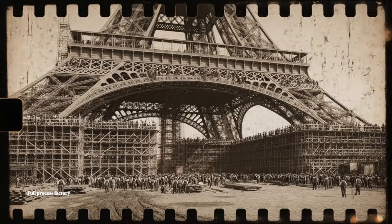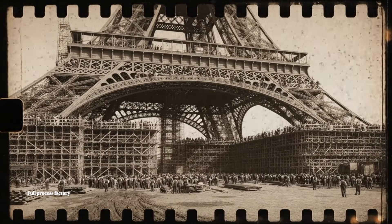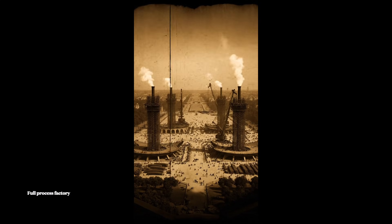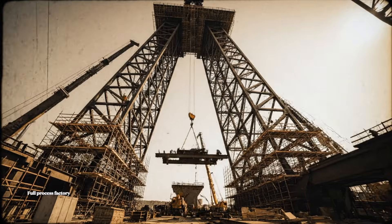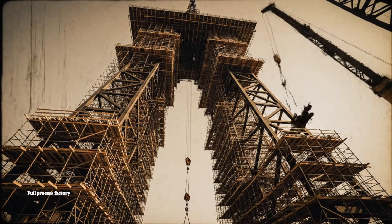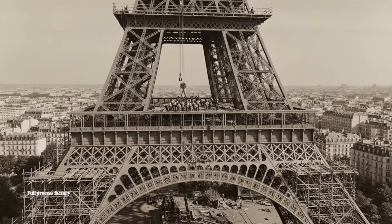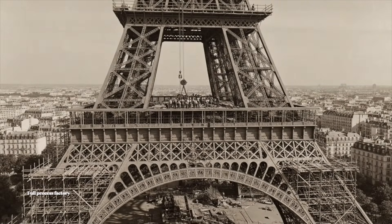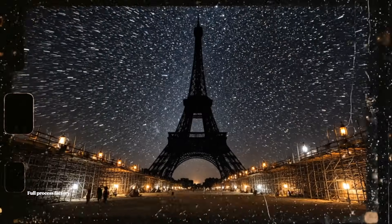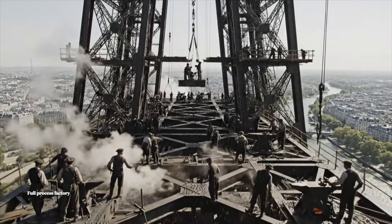Hit it. Let's go. Come up the holes, faster, hurry up. Be careful at the bottom. Lift it higher now. Secure that beam before the next rivet.